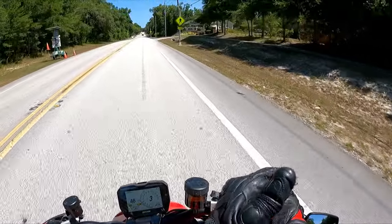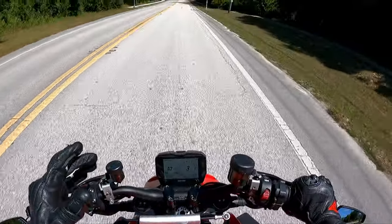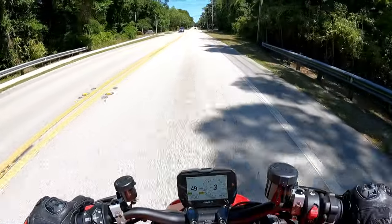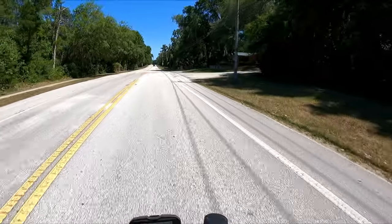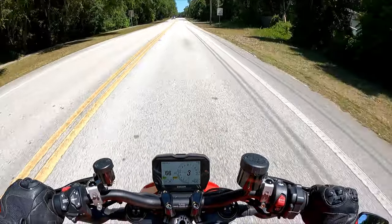It's directly behind me and a little bit to my right because I can angle it that way, which is a lot easier. That's all I'm going to say about these mirrors — if you want quality mirrors, CRG is the way to go, and there are no vibrations as of right now.